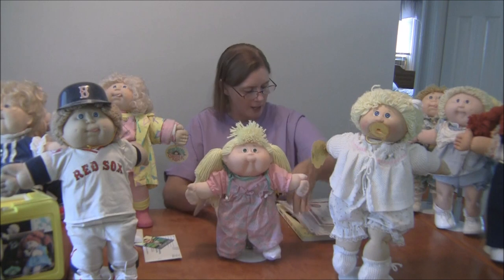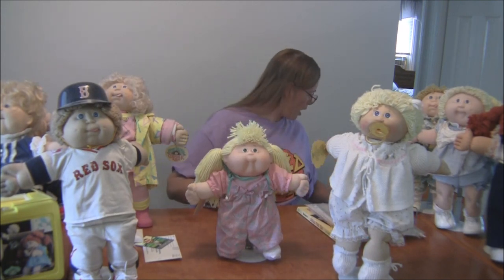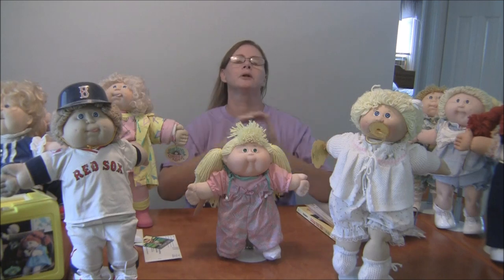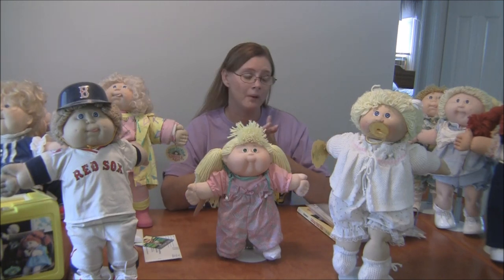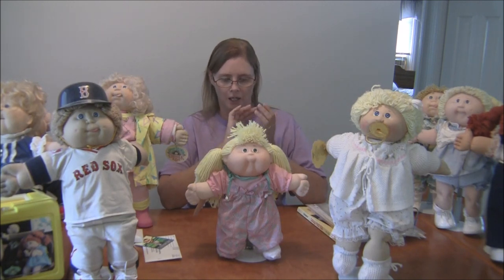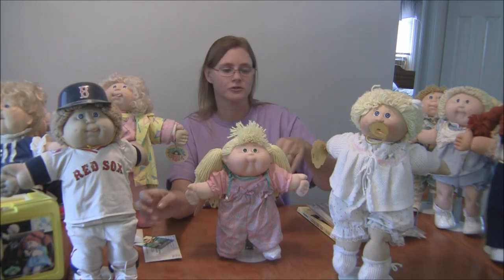The signature colors go by year: 1984 is green, 1985 is blue, 1986 I'm not sure but I'll put a reference link up, 1987 is aqua, and 1988 is lavender which is the toddlers. I'll reference that on my website and YouTube page. The signatures are on the dolls' butts, and some of them also have the year — I believe starting in 1985 they started putting the year on the signature for easier identification.